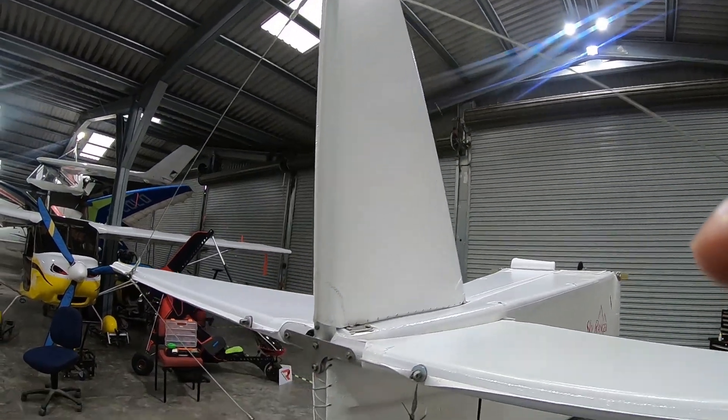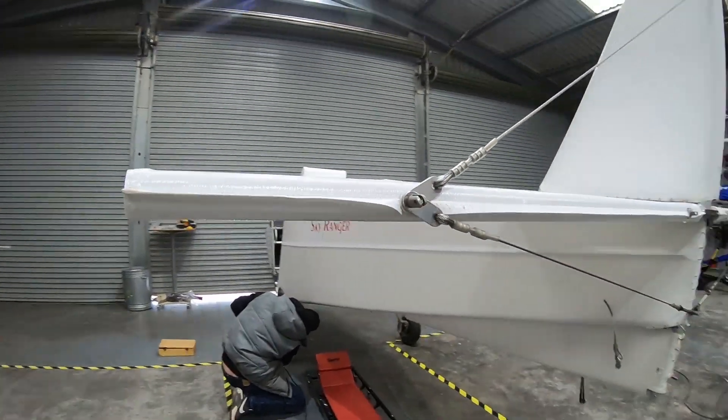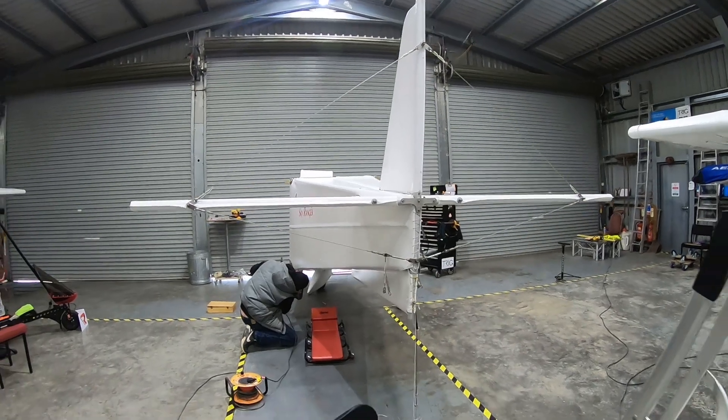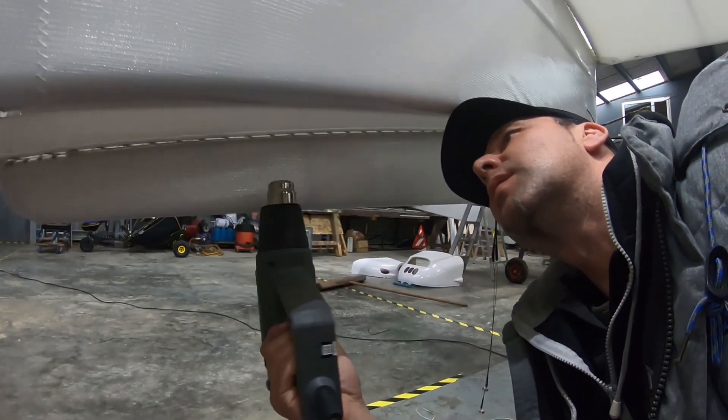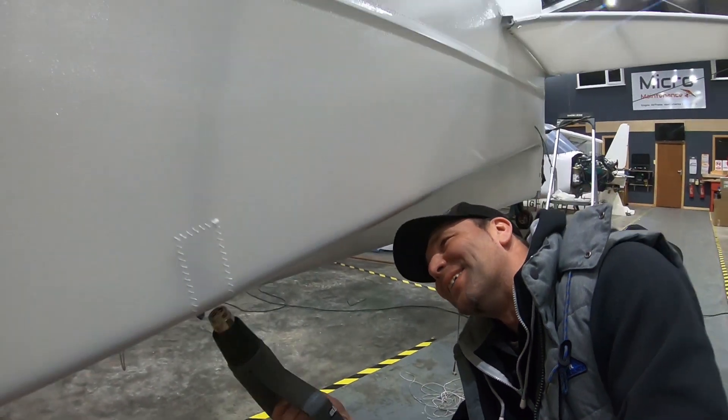Just doing a quick pass with a heat gun, trying to get it perfect. Will it ever be perfect? Not in my eyes, but it's close.